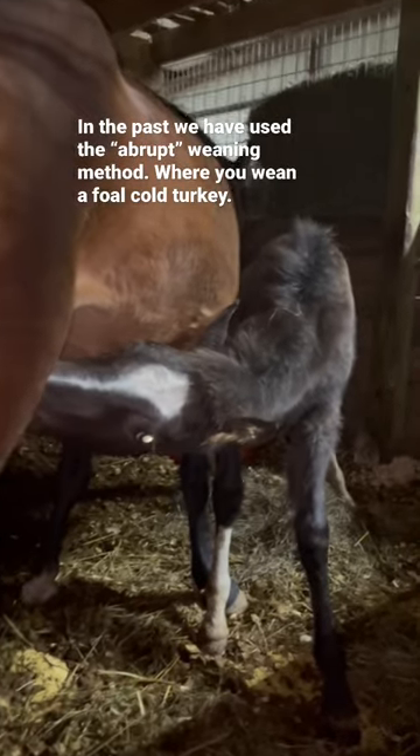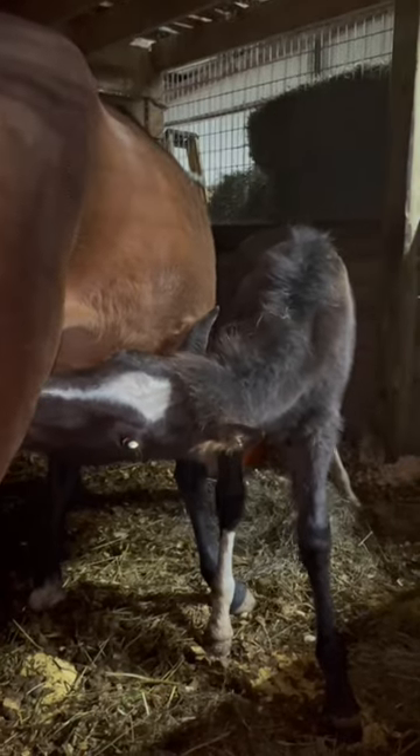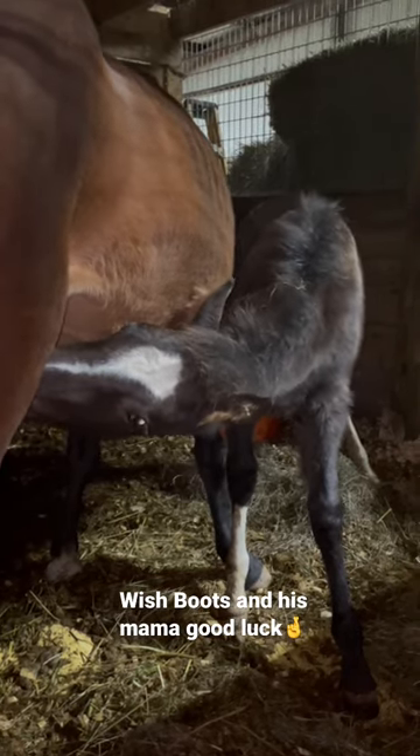Then we're gonna separate them full time. That way he's getting a little bit less stress on him, a little bit less stress on her. Never done it this way before, but we're trying it since Boots is only four and a half months old.